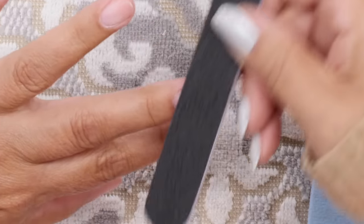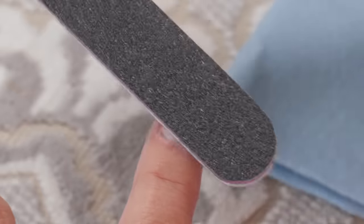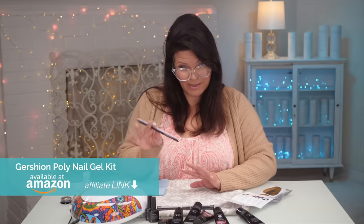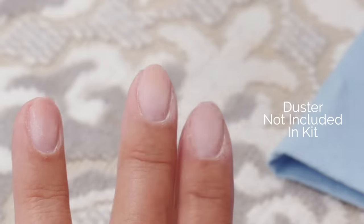So I'm going to use the 180 and just buff up the natural nail. Just so you know, this is not a sponsored video — they did send it to me, but you can buy it off Amazon. I've buffed them both up and I have a little duster here, so I'm just going to dust that away.